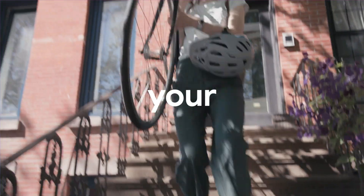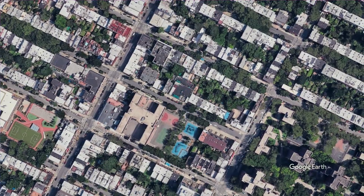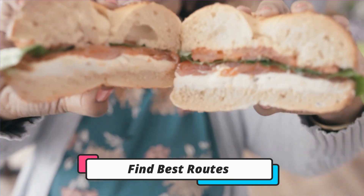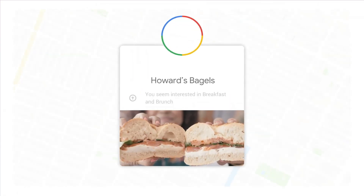Google Maps is a really essential app for every smartphone and smartwatch. It helps us to find new locations, new places, and new cities, as well as new routes. If you are going to a new city, it will help you find the best routes with less traffic or shortcuts.